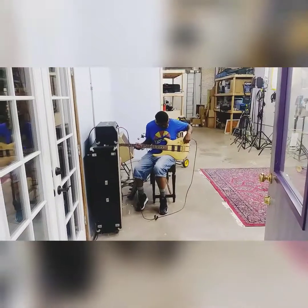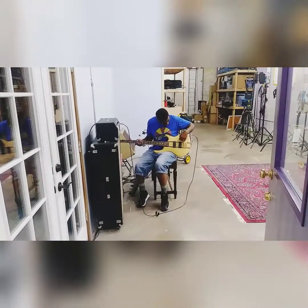I have a love for EMG pickups, man. They got a little something to them I really like.